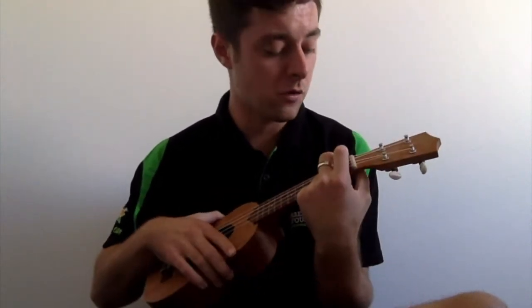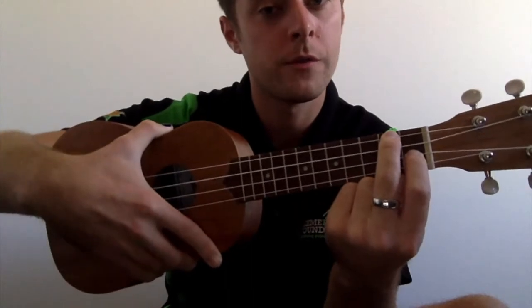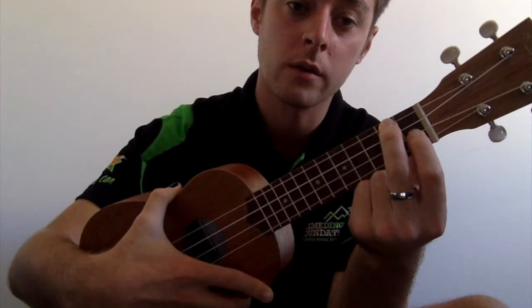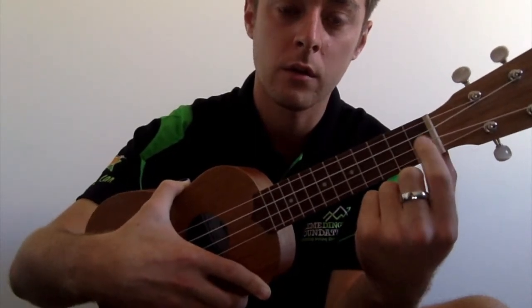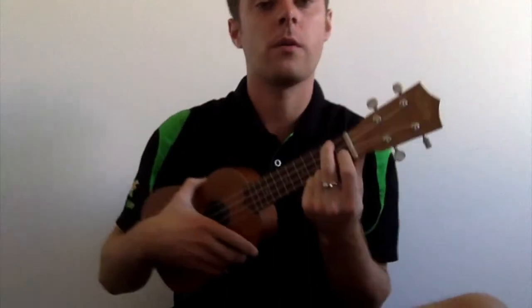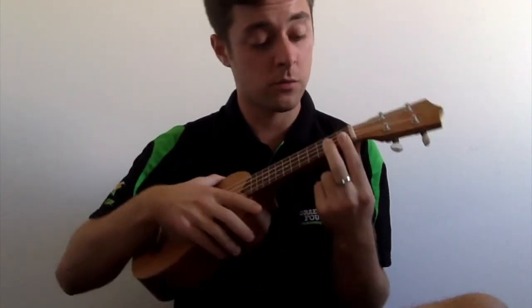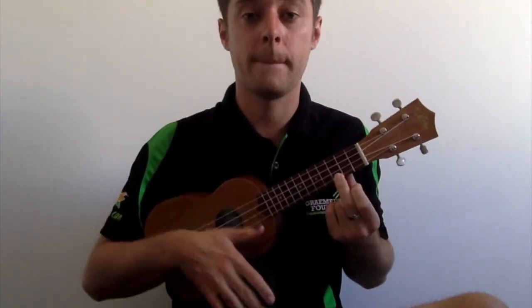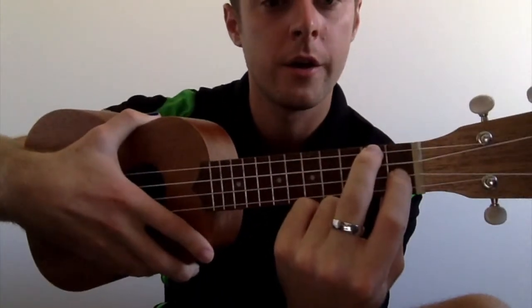Now we're going to move on to our third chord, which is our F chord. For this, you just need to be in the A minor position — your ring finger at the top on the second fret — and then you're going to use your index finger and put it on the third string from the top. So you put it on the second-to-last string at the top there. Then with your ring finger back in the A minor position and that added index finger, you strum. It sounds a little bit something like that.